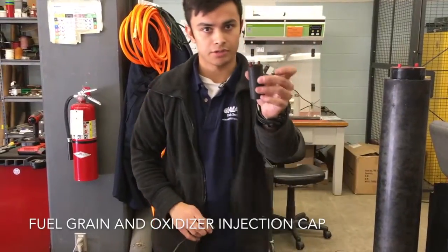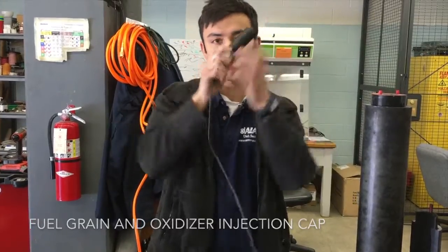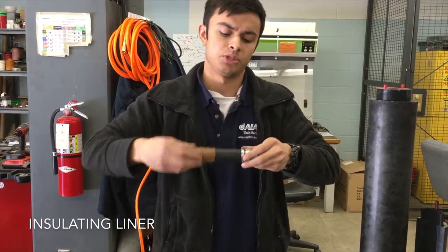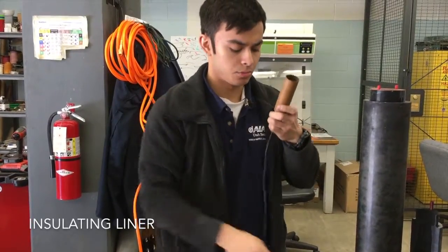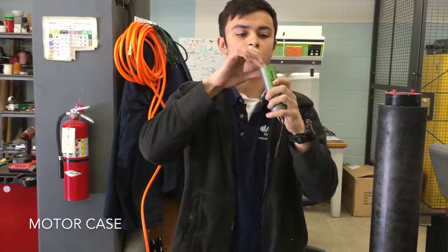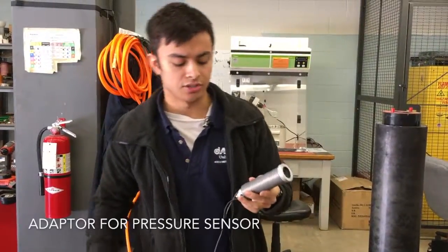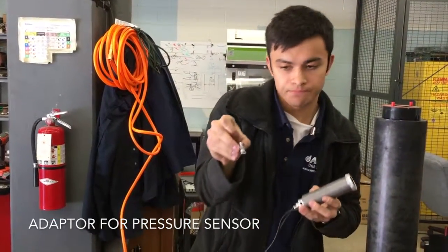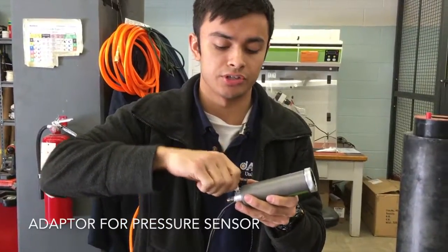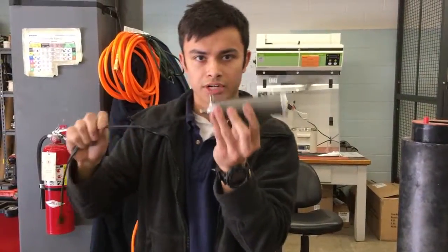The assembly of one of these is very simple. You have the fuel grain, and an injector cap — you install the electrodes into the injector cap. Next we have a liner; this is GeraLite. It serves as an insulator between the fuel grain and the motor case — you slip this over the motor case. Then the nozzle — screw that in. And lastly, you have this small guy: a Swagelok to NPT adapter, for a pressure transducer to get chamber pressure measurements. Now you have a small thruster ready to fire.